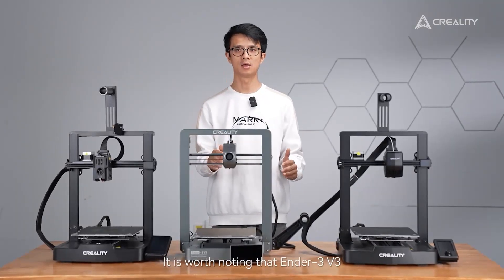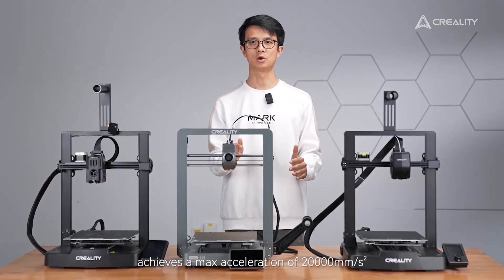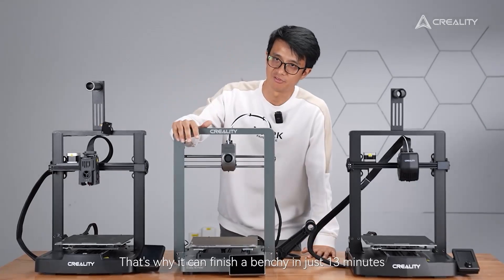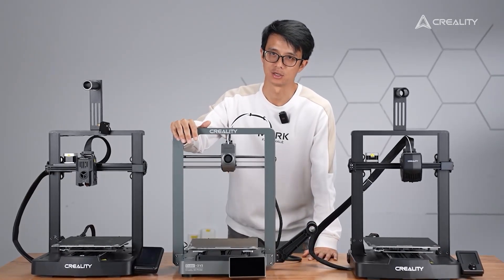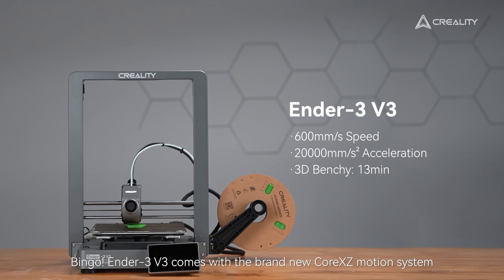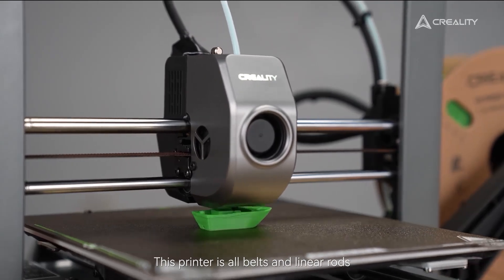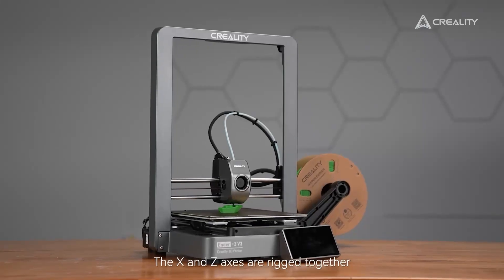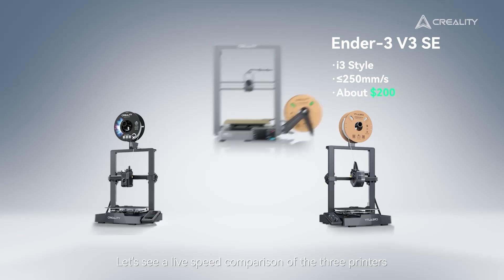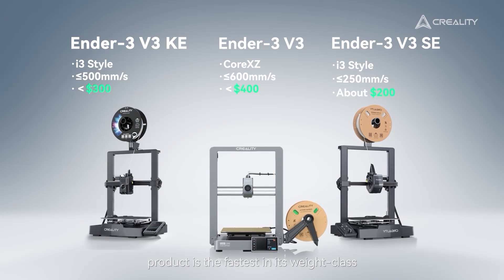The Ender 3 V3 achieves a max acceleration of 20,000 mm/s², meaning the print head changes direction much faster — that's why it can finish a Benchy in just under 30 minutes. This is made possible by the brand new Core XZ motion system, a flipped version of Core XY with no lead screws or V-wheels. This printer is all belts and linear rods. The X and Z axes are linked together, allowing two high-torque motors to work in unison for near-instant response. It's fair to say that each Ender 3 V3 product is the fastest in its price class.